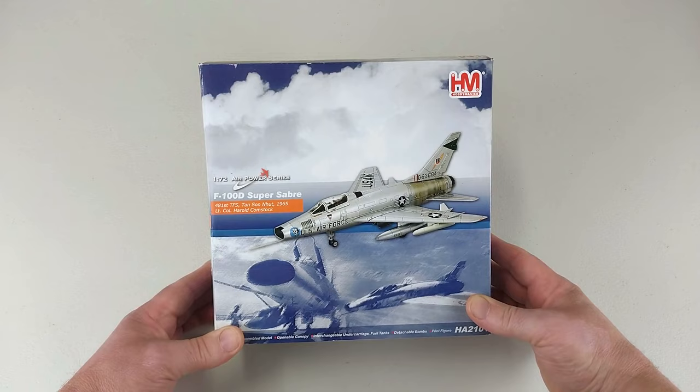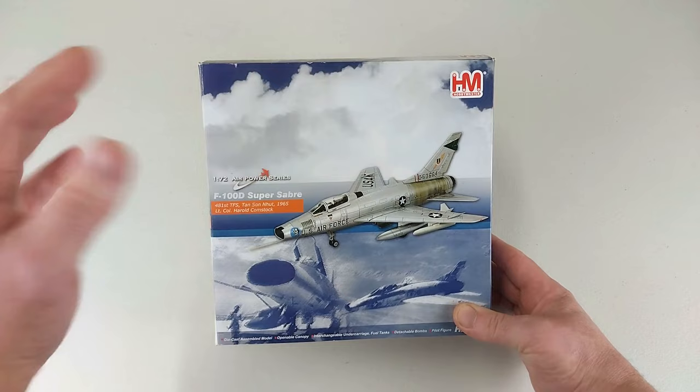Hey guys, welcome back to another Heavy Metal Diecast video. We have one here from Hobby Master — it is from the 172 Air Power Series, which is, of course, a 1/72nd scale diecast.